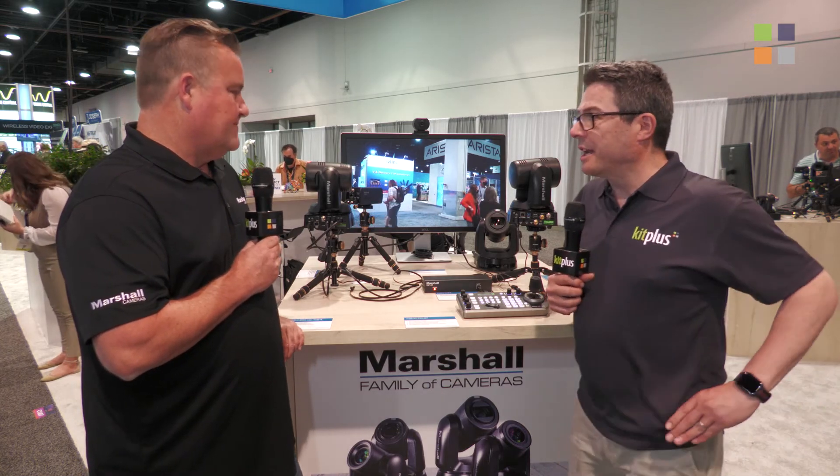Thank you very much. People who want to know more, whether they're at the show or not, where can they go? Our website is marshall-usa.com. If you're at NAB, stop by at C1307 for a quick run through. This is one of four videos we're doing with Marshall at the show, so do look up the playlist for all of the others. For anything else that Kit Plus is doing at NAB 2022, get onto the website kitplus.com.